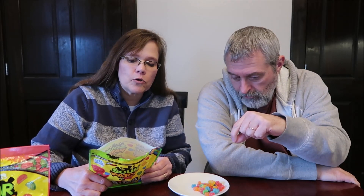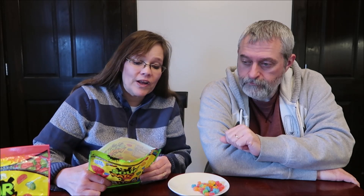It says bite-sized heads — sour, sweet, to bite or not to bite. 11 servings in the container, 24 pieces, 110 calories. Not bad. It's got a little yellow. Made in Mexico.